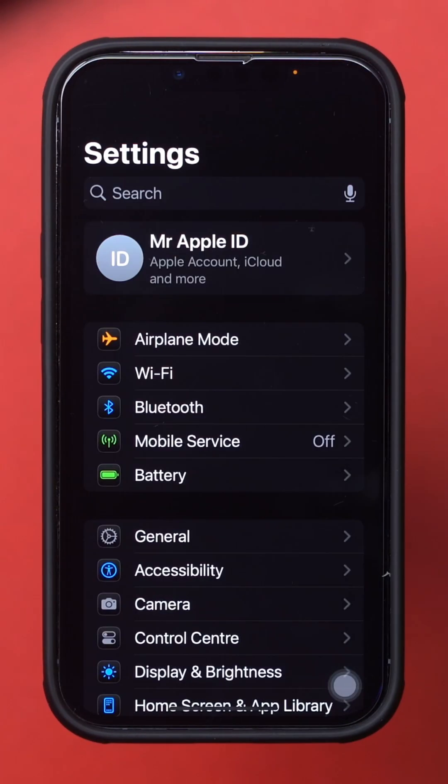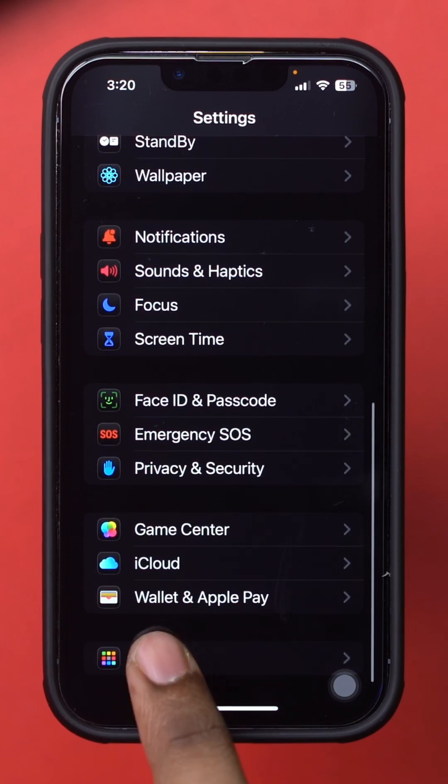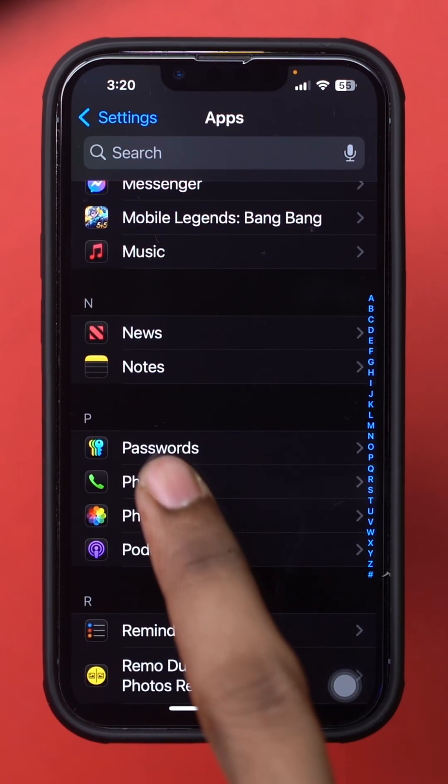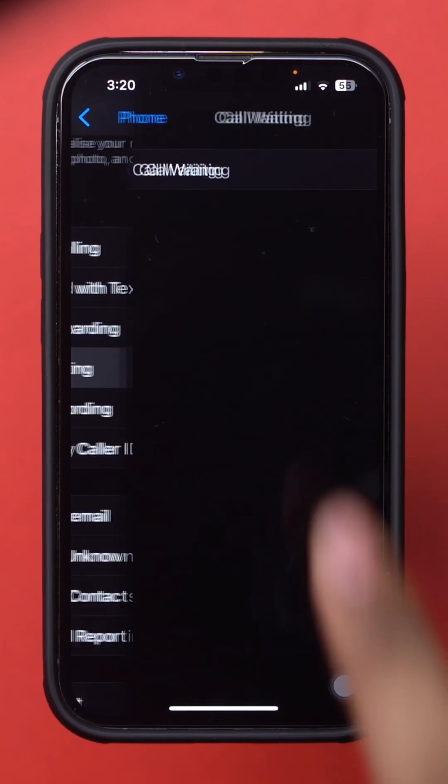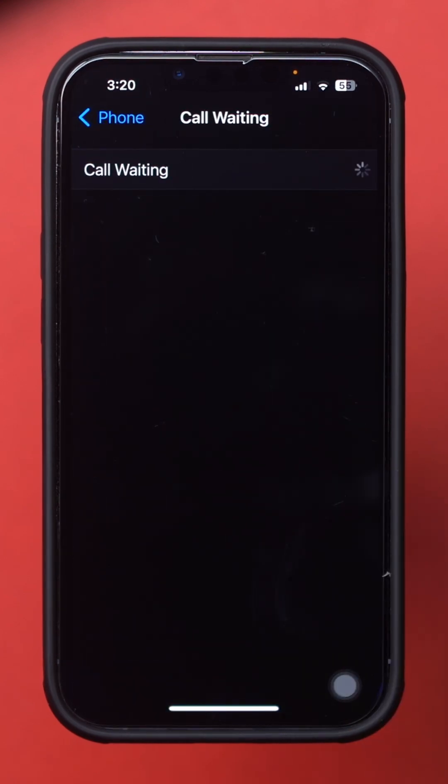Open Settings. Scroll down and tap Apps. Then tap Phone. Tap Call Waiting. Toggle on Call Waiting. Your Call Waiting feature is now enabled.